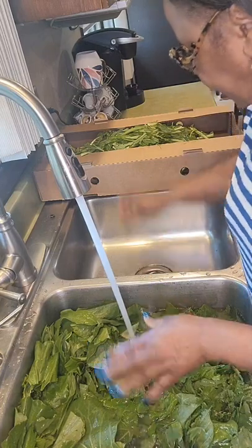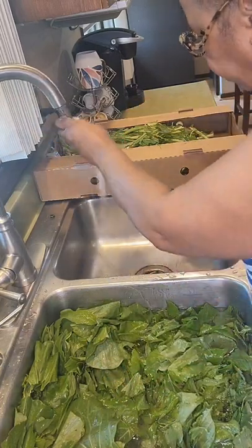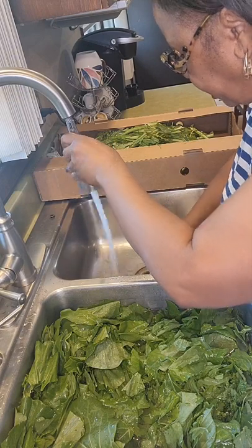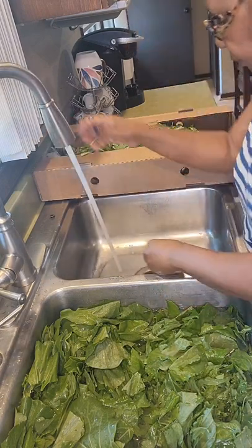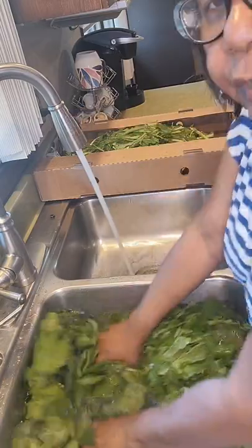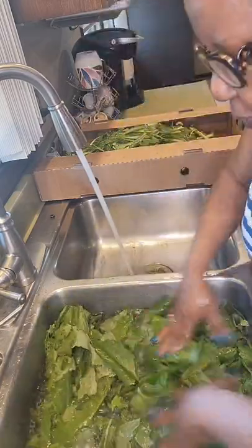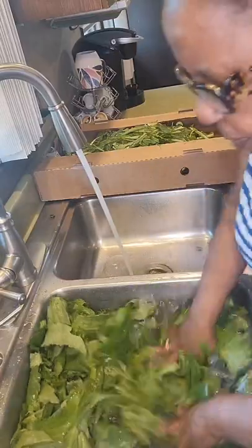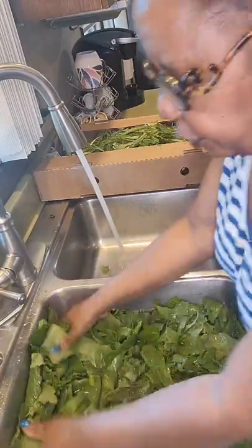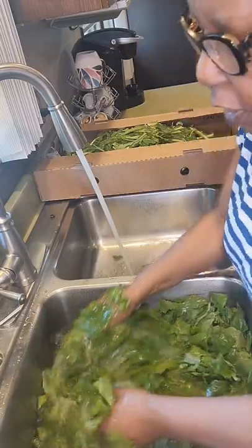Making sure I got all the grit out from when my other greens sat there. You take your greens and wash them just like you wash clothes — up and down — and I kind of scrub them a little bit.